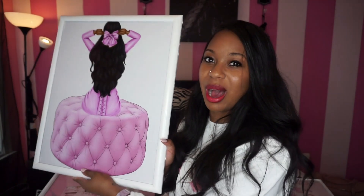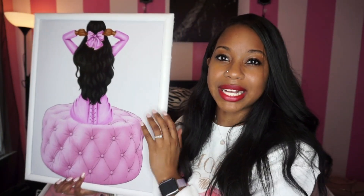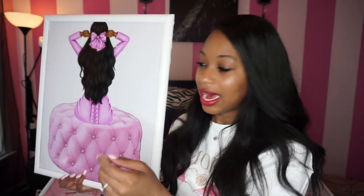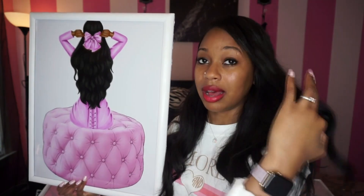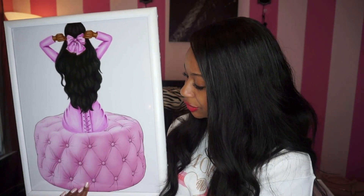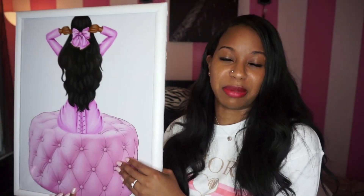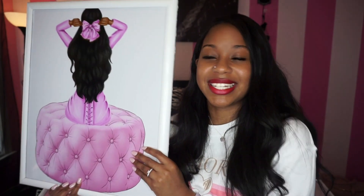The next 16x20 features a lady with a pink ottoman — I'm obsessed with ottomans — along with all her glam accessories. I actually have a pink ottoman in real life so I thought this was perfect for my room. This lady appears in a couple of my prints because I just love the look.